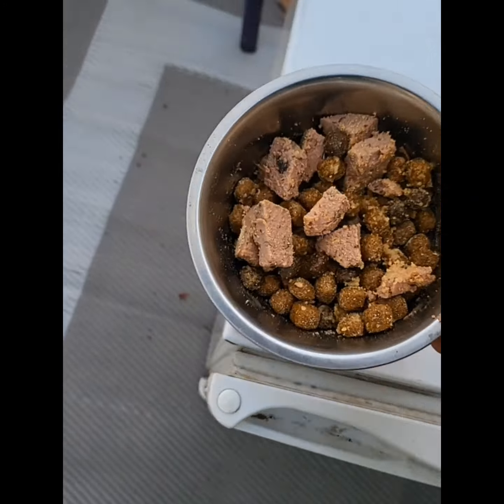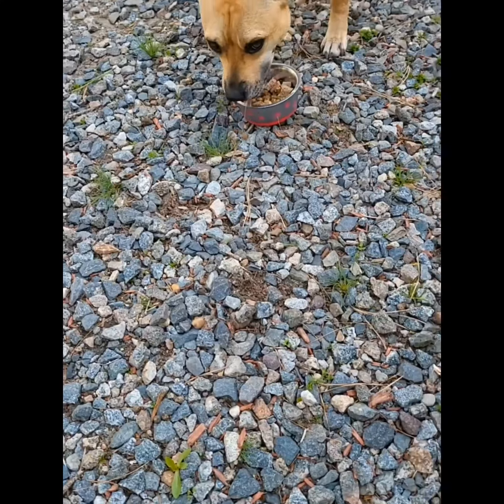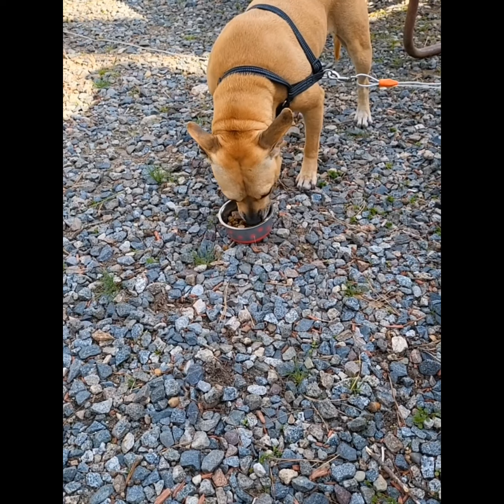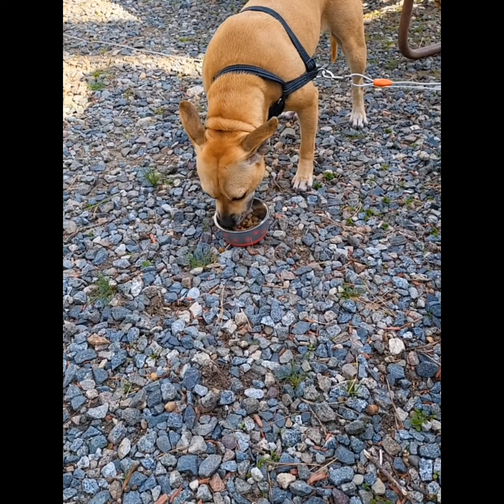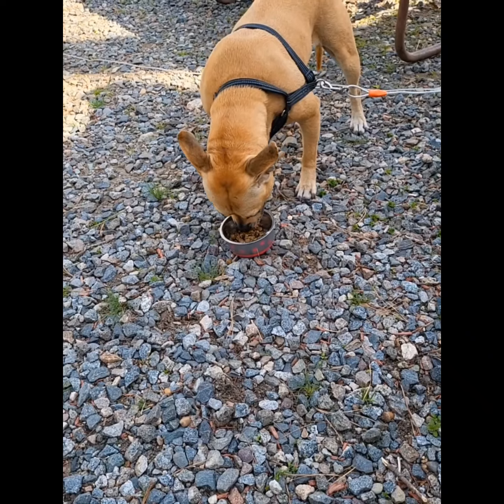I just got her on the gourmet doggie food here — the baby girl. Watch this. She loves it. Sometimes if I have leftovers, like meaty leftovers or something, I throw them in there too, especially if they're like sauces — gravy sauces, pasta sauce and stuff like that. Throw a little dab on there and mix it in, give her a little gravy in there. She loves it. She eats it all.